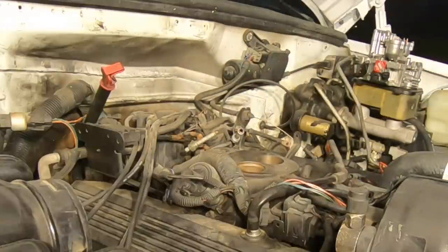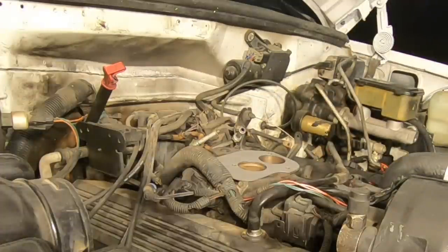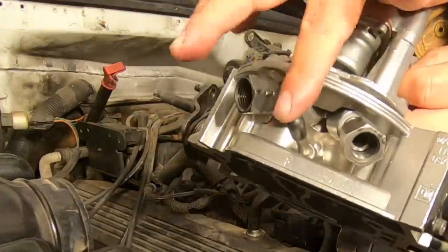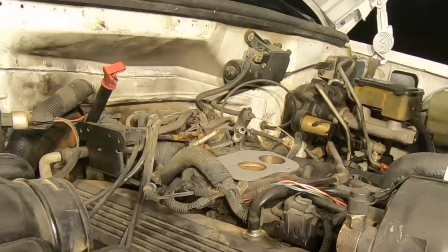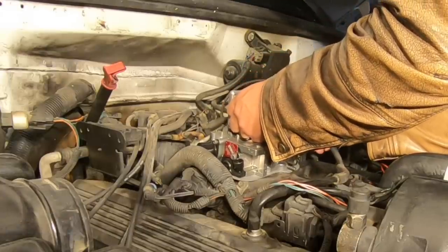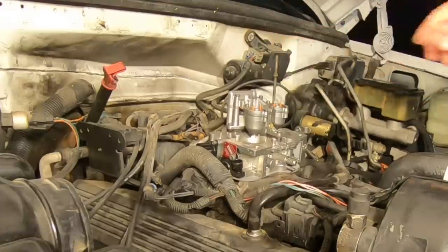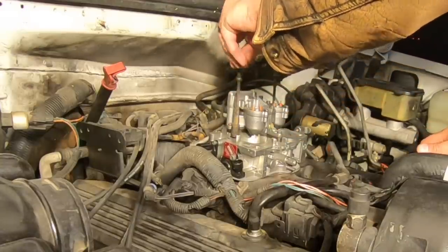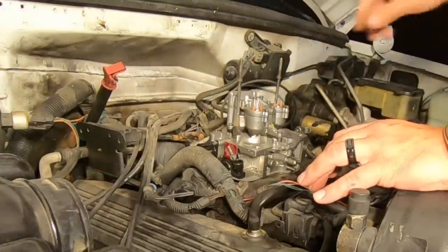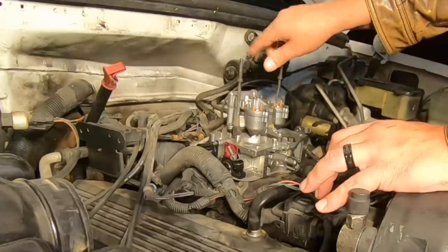Now we're ready to put the new throttle body on. I've got to take the plugs out of the fuel lines first and cap off the vacuum line in the back. I removed the fuel line plugs and put a cap on the back vacuum line. Now it's just a matter of climbing back under the hood, sitting it down carefully, making sure these bolts go back where they're supposed to go — we don't want to damage the new gasket. That one is in, that one is in, and one more. We'll tighten it down and get these fuel lines installed.